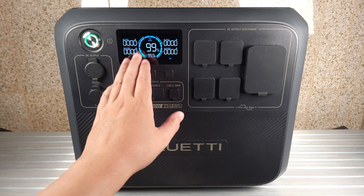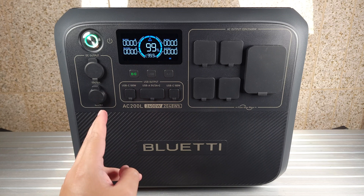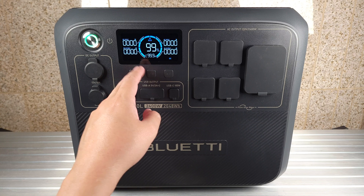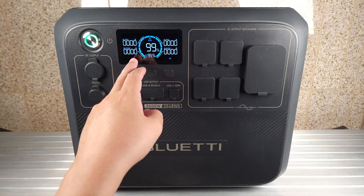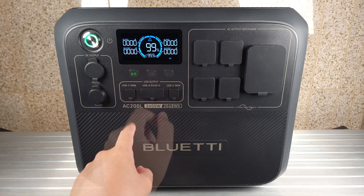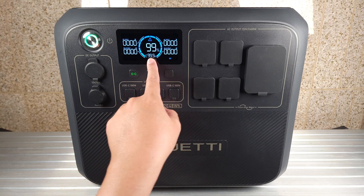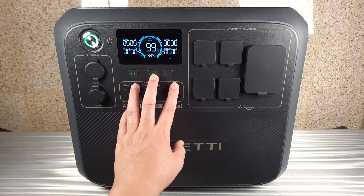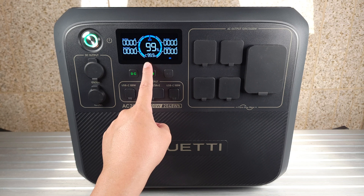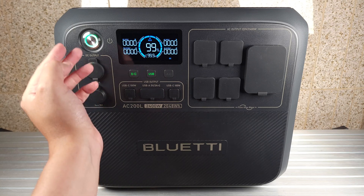Coming to the top, you have a nice and vivid color screen with good brightness and good contrast, so if you're outdoors it's not going to be a problem reading this. One thing I really like about this display is it shows wattages for both AC and DC — you have DC input, AC input, DC output, and AC output. A lot of power stations only show one combined number, so for people that like to see more information this is definitely better. It also shows a real-time runtime estimate based on your current battery level and load, and it updates as your usage changes.